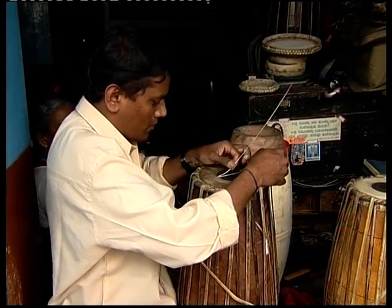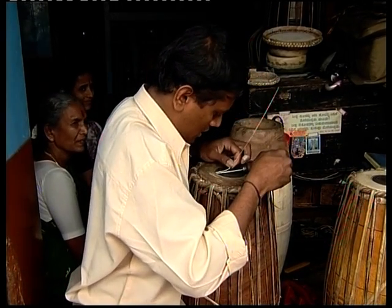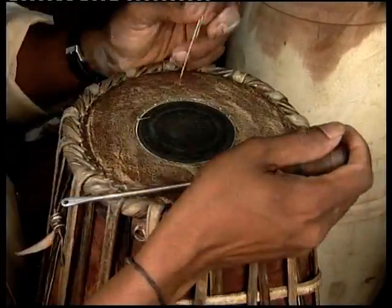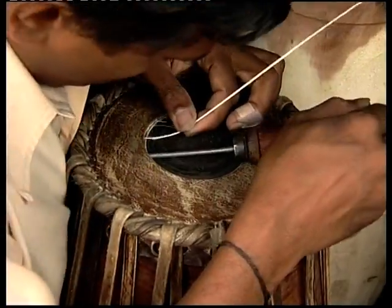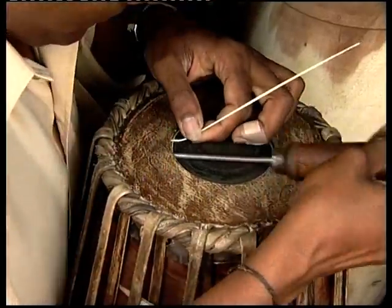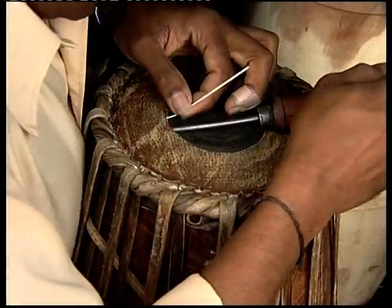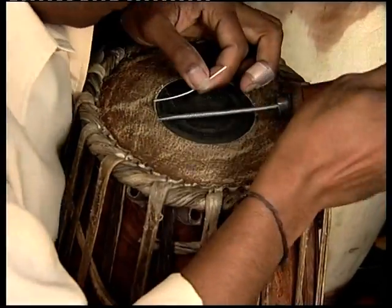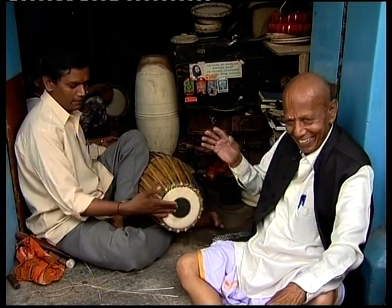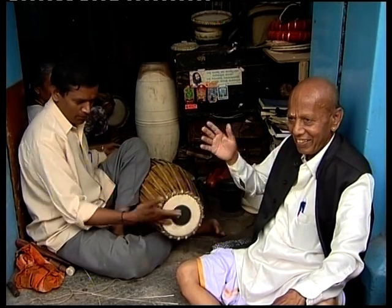On the right-hand side of the mridangam, between the layers of buffalo leather, several thin pieces of broomstick are placed. These are responsible for the resonating effect on striking the leather, which has undergone the tedious journey to produce that reverberating effect. The mridangam maker's secret lies in such minute details. To test the quality of the instrument, the mridangam maker should also have a sound knowledge of music. The maker tests the quality of sound.